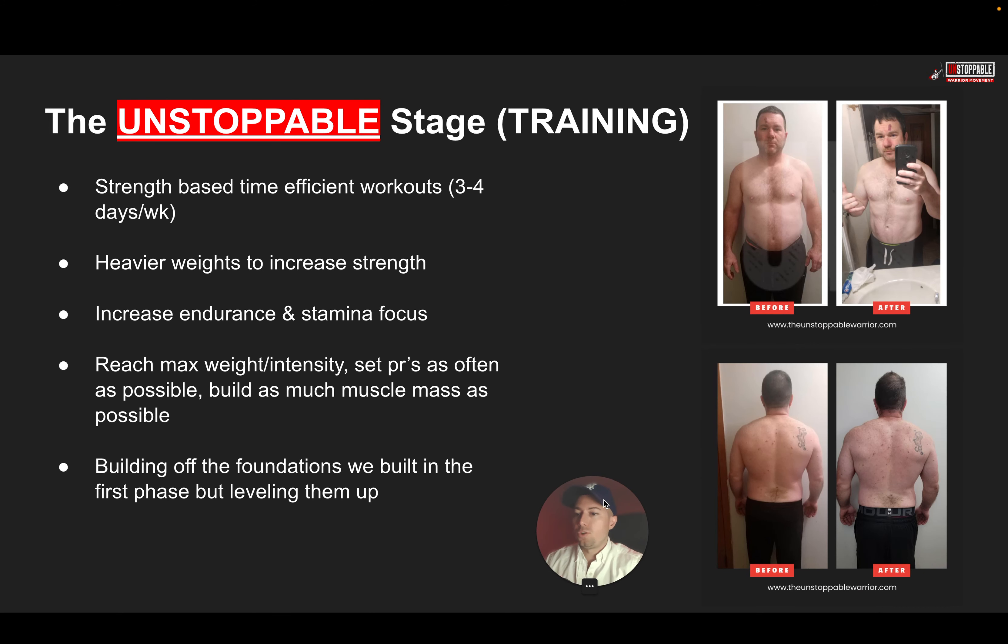Here's what we did for the training in stage two. We focus on time-efficient workouts three to four days a week. Now we go with heavier weights to increase strength, increase endurance, increase stamina, increase focus — really focused on reaching maximum weight and intensity. We want to set personal records as often as possible, build as much muscle as possible, and really build on those foundations from the first phase — essentially leveling them up.